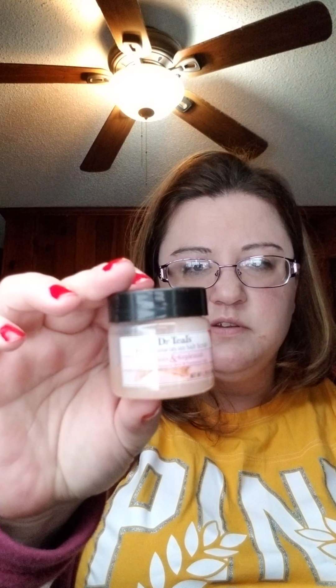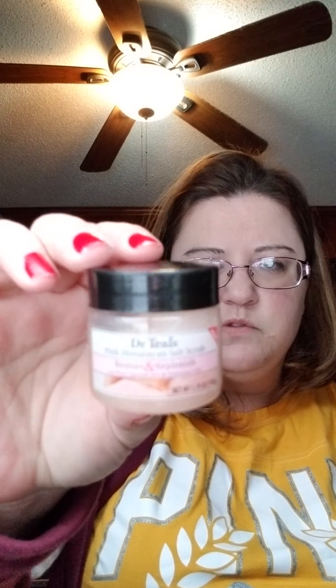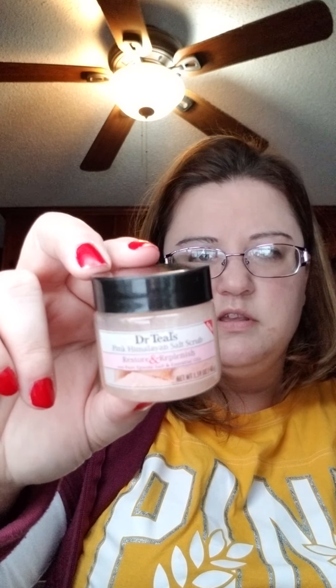My first item is Dr. Teal's Pink Himalayan Salt Scrub — Restore and Replenish with pure Epsom salt and essential oils. I'm going to use this on my elbows; I've got that dry skin going on my elbows right now, it's driving me nuts. The size on this is 1.59 ounces.